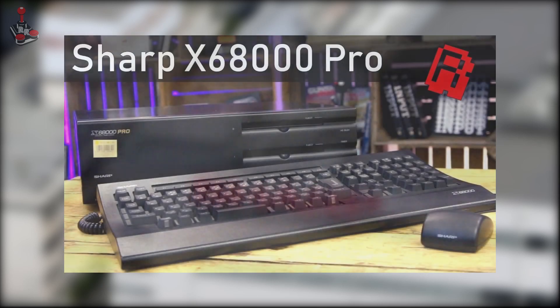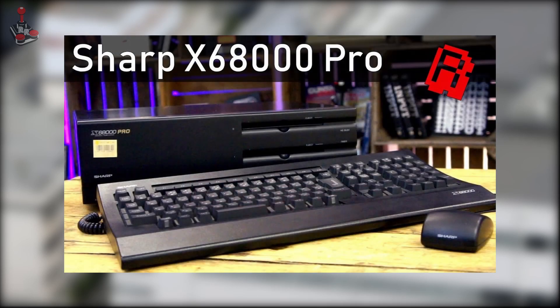It was less than a year ago that I discovered the Sharp X68000 series of computers from watching a brilliant review of the system on YouTube by a friend of the channel, Retro Man Cave. If you're interested in this system and haven't watched it, then I recommend you do as it's essential viewing.